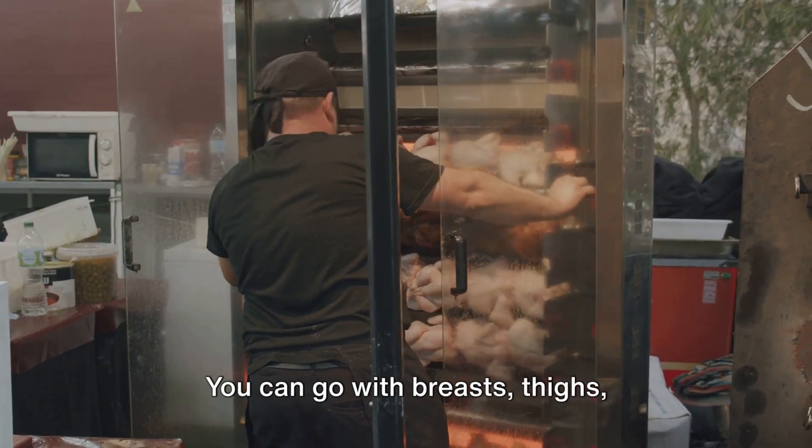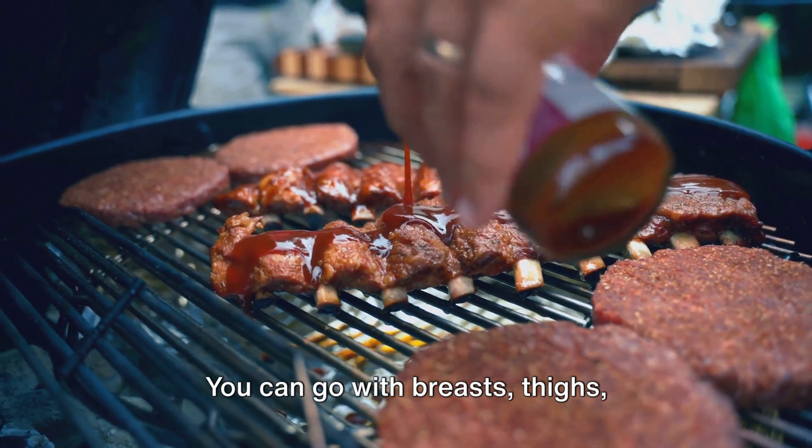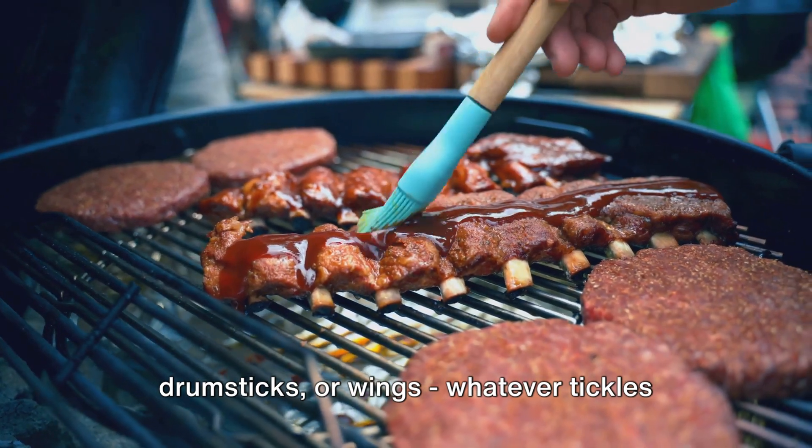First things first, choose your chicken. You can go with breasts, thighs, drumsticks or wings, whatever tickles your fancy.